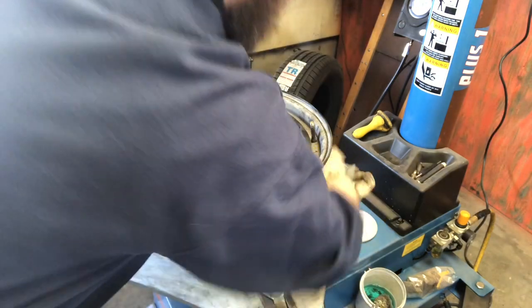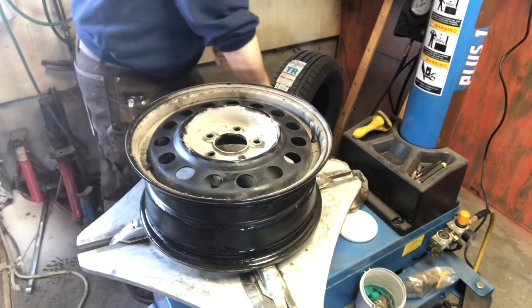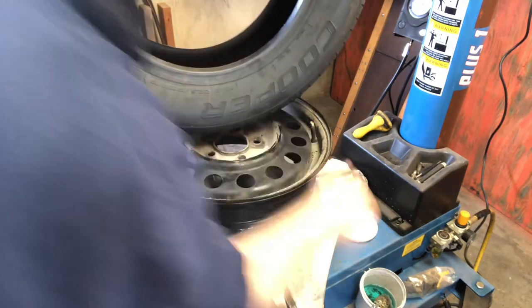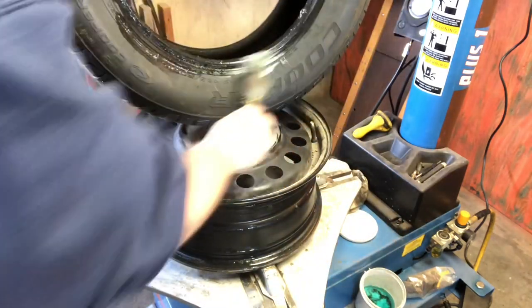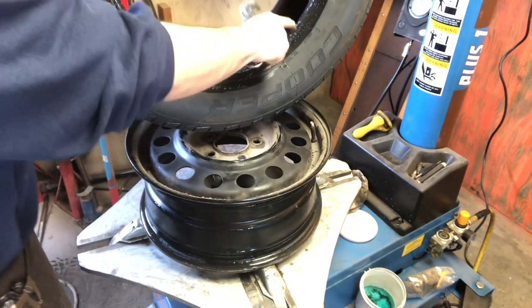Just kind of wipe it off, make sure I don't have any big chunks of dirt. And of course, more lube — get your lube in here.